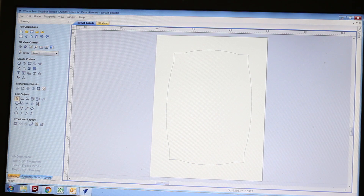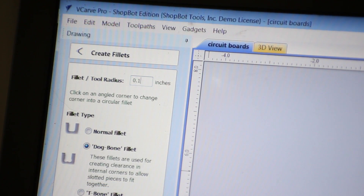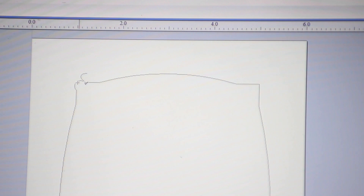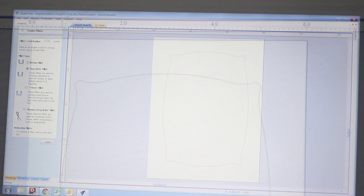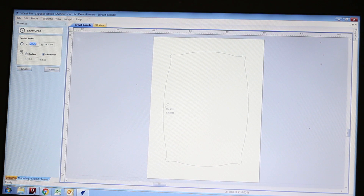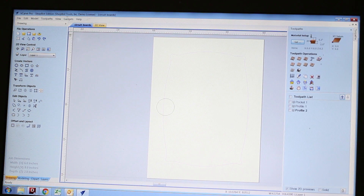Of course the tool can't cut sharp corners because it's a round bit, so I'm going to create some dog-bone fillets at the corners. That will be the diameter of my quarter-inch bit and that will allow me to fit the sharp corners of the board in there without getting stuck. And last, I'll add a little finger hole — I'll cut that a little bit deeper than the circuit board pocket so it will allow me to pop my finger in there and pull the board out when it's done cutting.